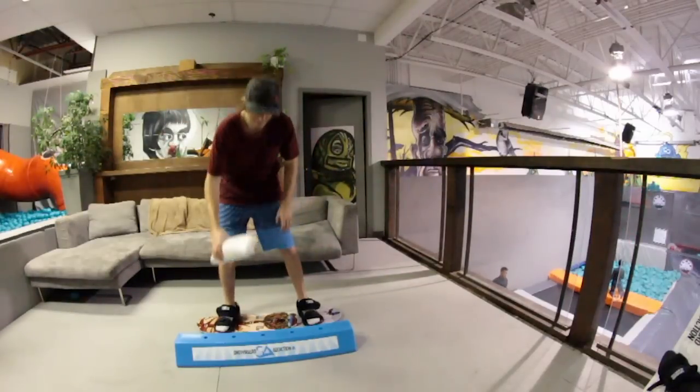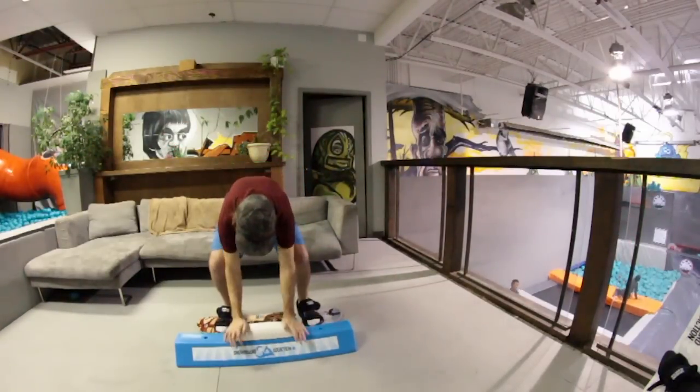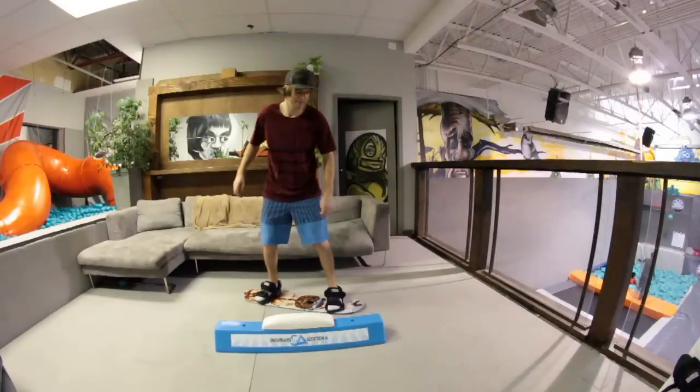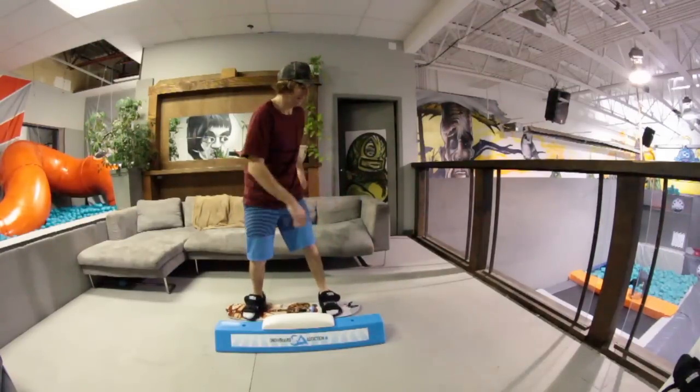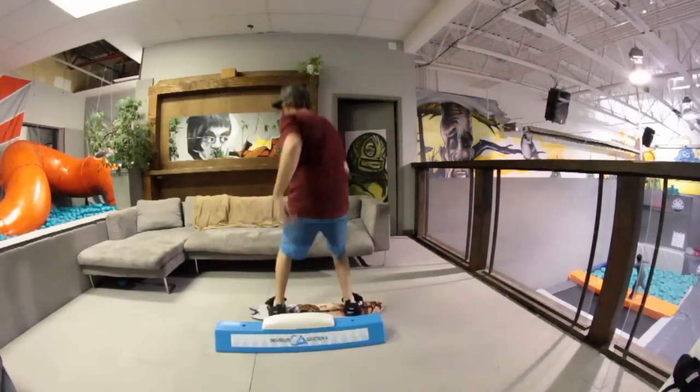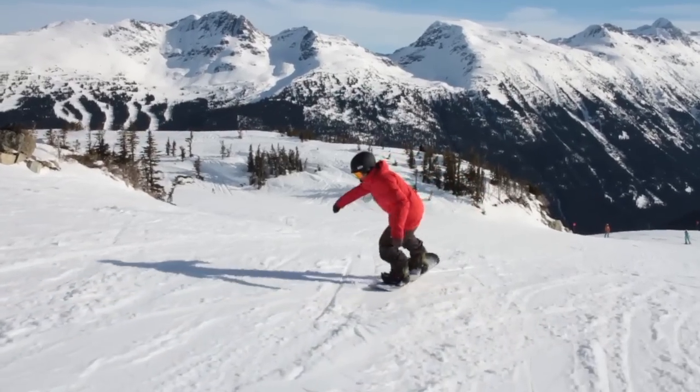With a slick base training board and the balance part top piece attached, you can actually spin on the balance bar while balancing over one foot. This is pretty challenging and great practice, so if you can do it here you'll be well on your way to spinning on your nose and tail while riding.